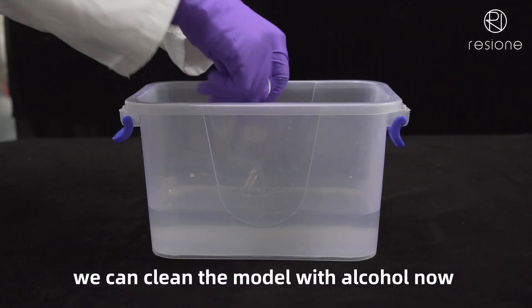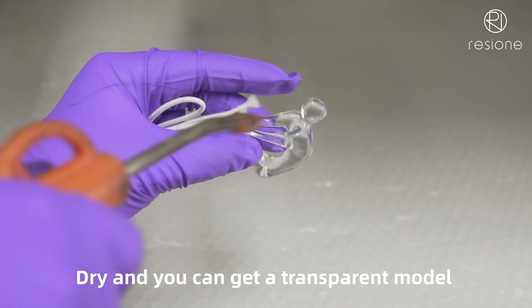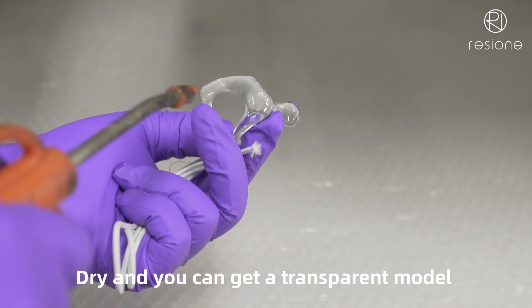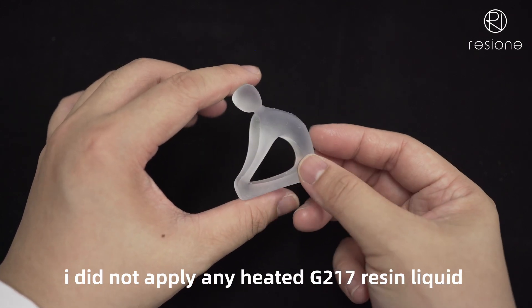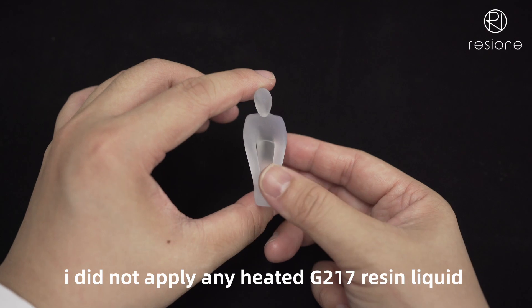There will be a little stickiness on the surface still. We can clean the model with alcohol now. Dry, and you can get a transparent model. This is another one I washed and post-cured, but I did not apply any heated G217 resin liquid.